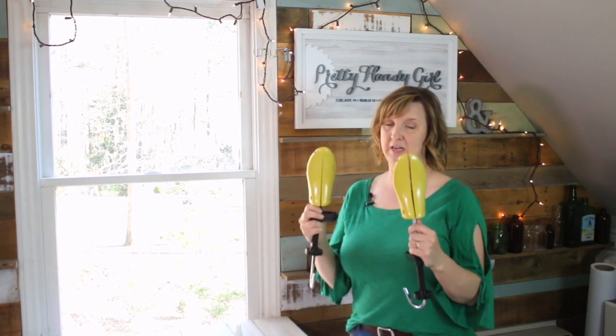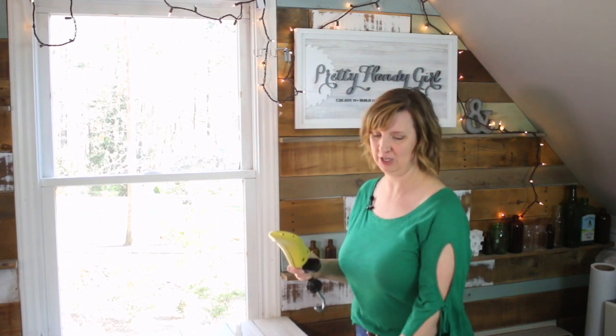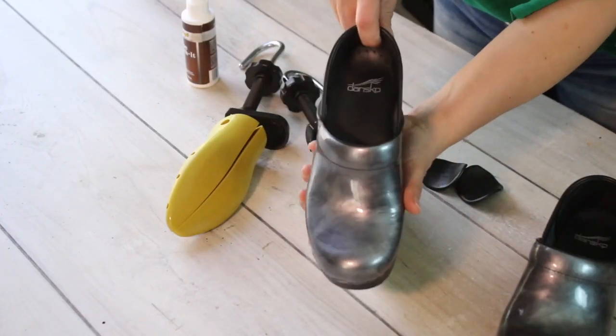It's been a couple days since I ordered them on Amazon, but my shoe stretchers finally arrived. I've already used them on another pair of clogs and they worked brilliantly, so I can't wait to try them out on my really cute shiny silver shoes. Let me go ahead and show you how this works.